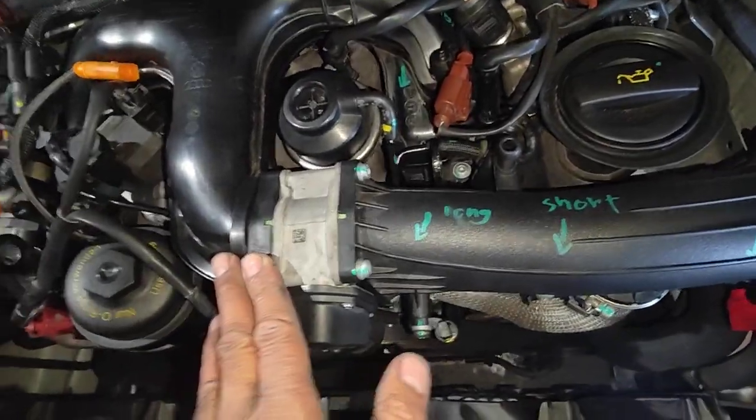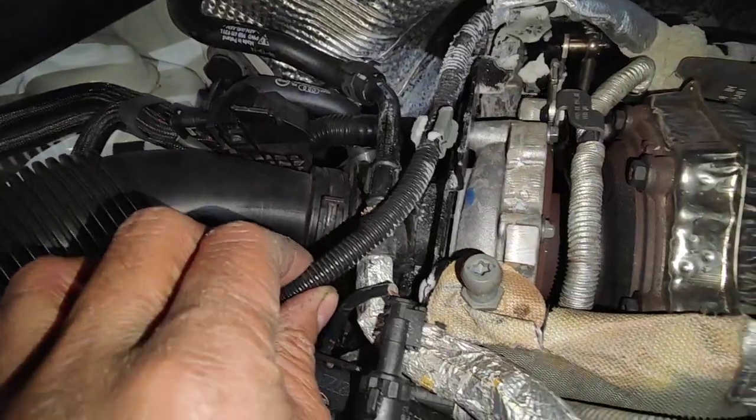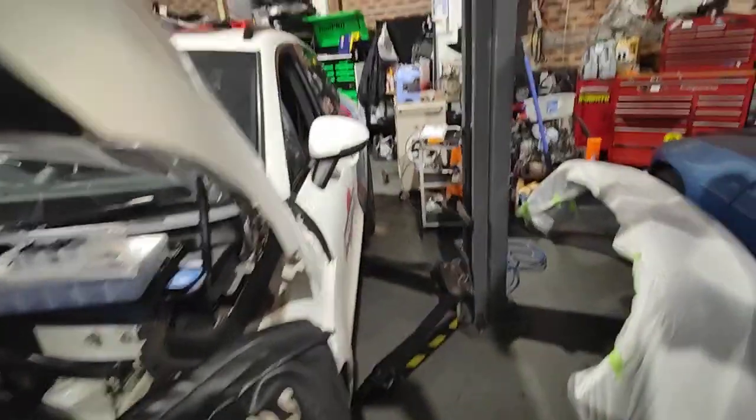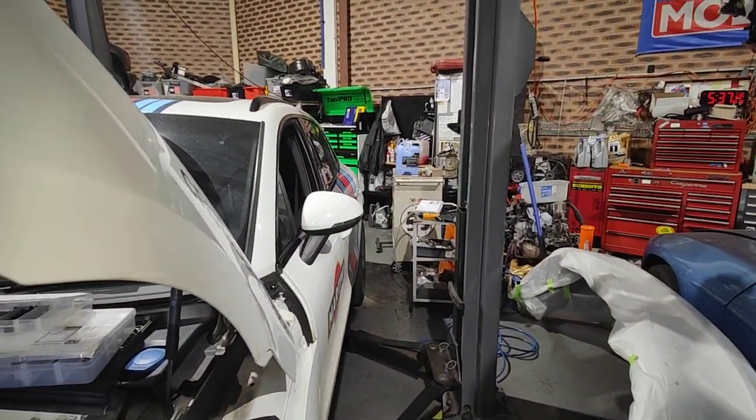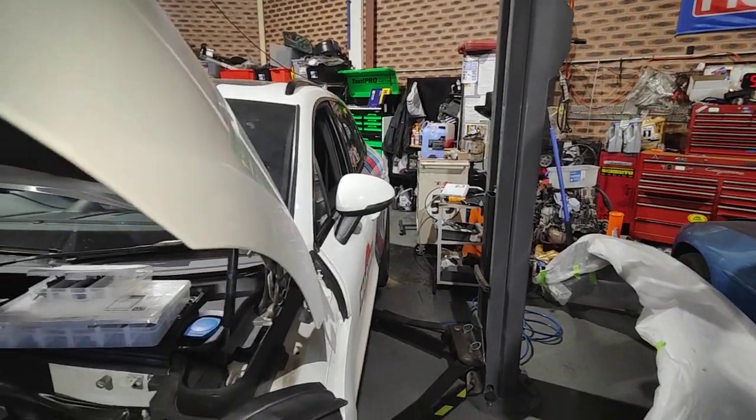So tomorrow what we're going to do is just replace this line here for the AdBlue and the new injector for the AdBlue, and fill up the AdBlue later on today before we go home — about 10 liters — and then we'll top it up tomorrow until it's full.